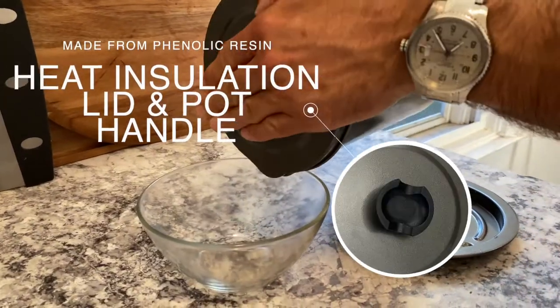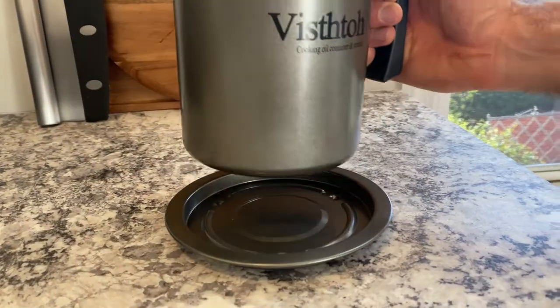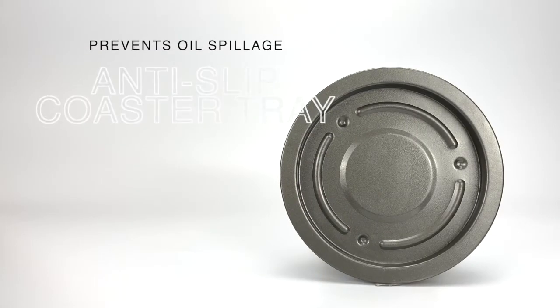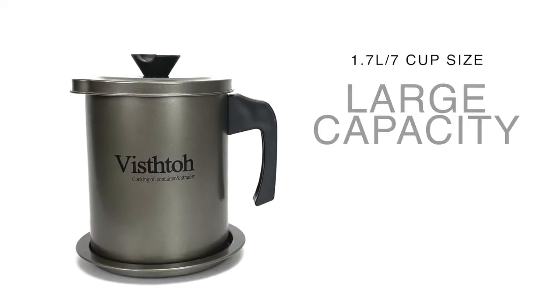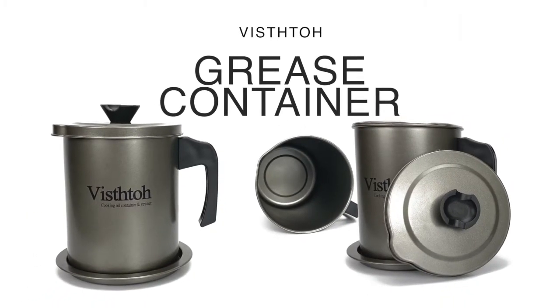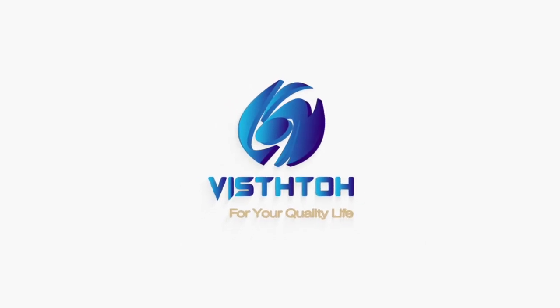The phenolic resin lid and pot handle are heat insulation, which will protect your hands from being hurt by the hot pot. Prevents oil spillage onto the countertop with an anti-slip coaster tray. With 1.7 liter or 7 cup size, it can also be used to store other liquid seasoning, keeping humidity out and preserving flavor and freshness with Visto Bacon Grease Container.